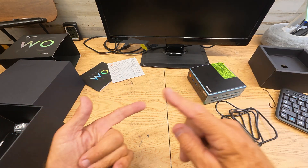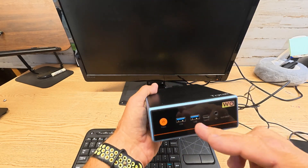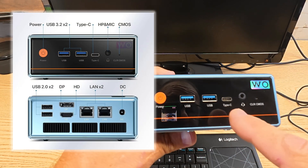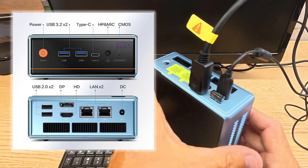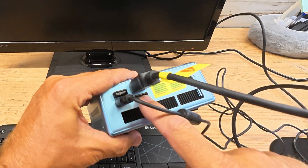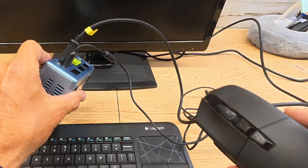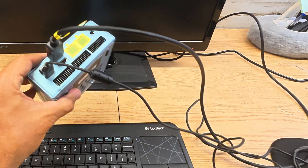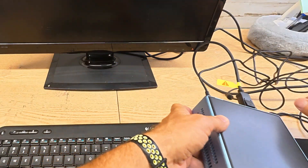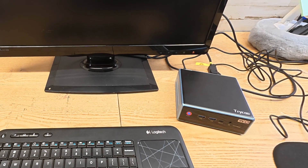I've got a monitor, a wireless keyboard, and a mouse — I am completely set up to get this thing going. Let me go over some of the ports. On the front you've got the power button, two USB-A inputs, a USB Type-C, and a headphone jack. On the back you get a DisplayPort — which is what I have hooked up to my monitor — an HDMI port, two more USB ports, and the DC power port. I've got a wireless Logitech keyboard and a little gaming mouse.